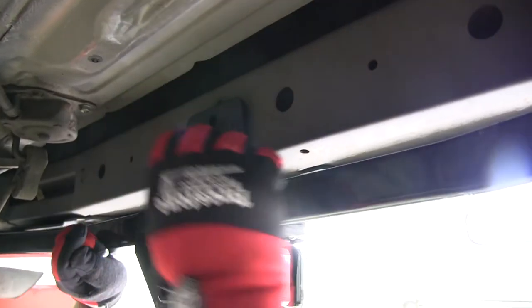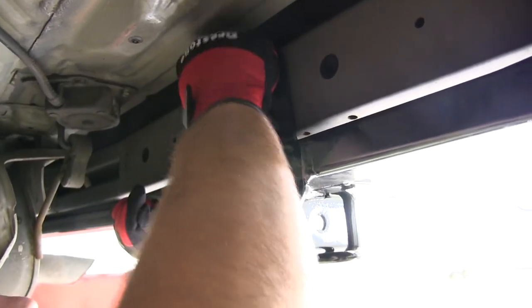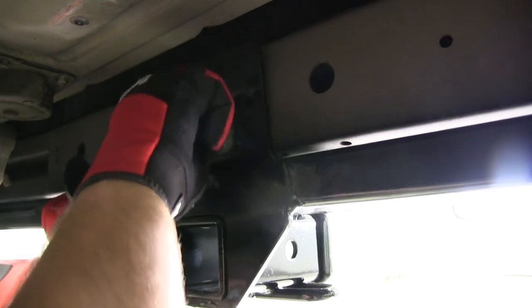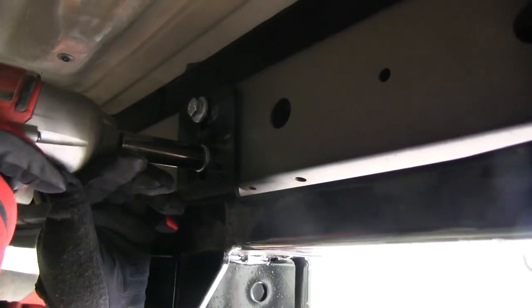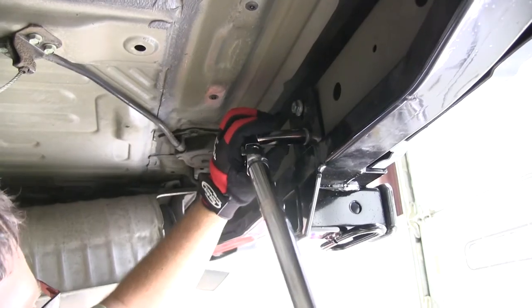Then we'll take the two M10 bolts and start them in the weld nuts on the rear bumper for the back bracket, just above the receiver tube. We're going to take an impact gun and run our M10 bolts down, and then we'll torque to the specifications listed in the instructions.